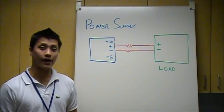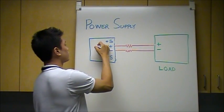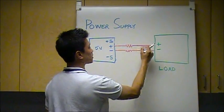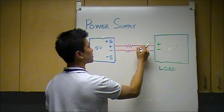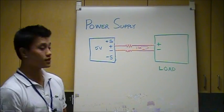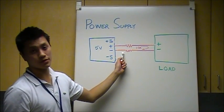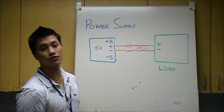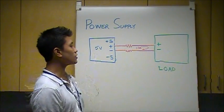So just as a recap, we had 5 volts set on the power supply and 10 amps running through the load leads. There was a voltage drop of 0.3 volts due to the 10 amps of current running through these 14 gauge wires.